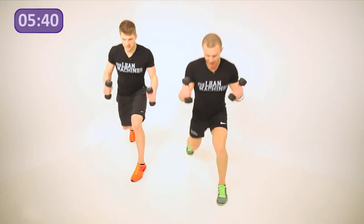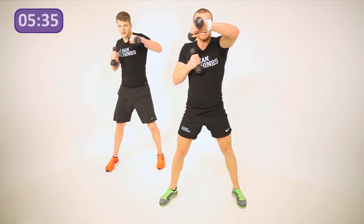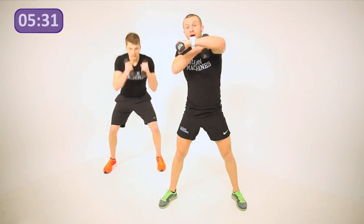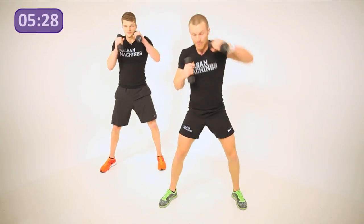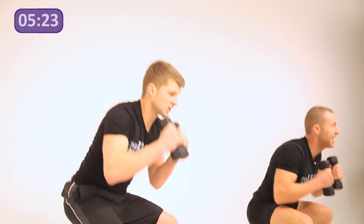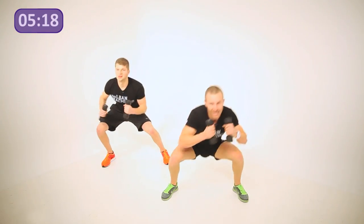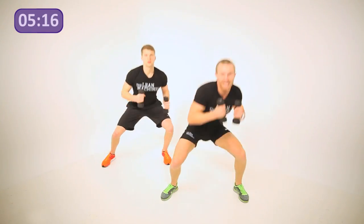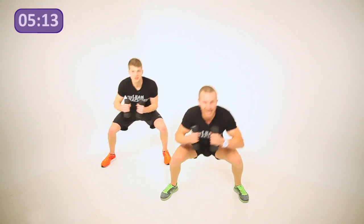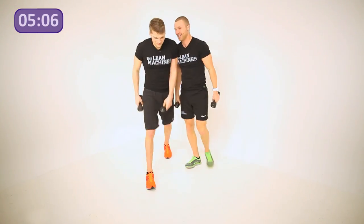We've got one more exercise for round one. Step into a wide squat position — we're going to roll to the right, hook, and roll to the left. Keep your hands up, turn your elbow on top of the move to a right angle every time, knuckles across, and catch the shot. Get your butt a little bit lower and lift your chest. Awesome work guys, keep it going.